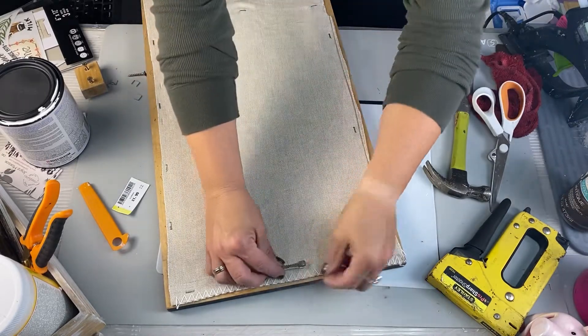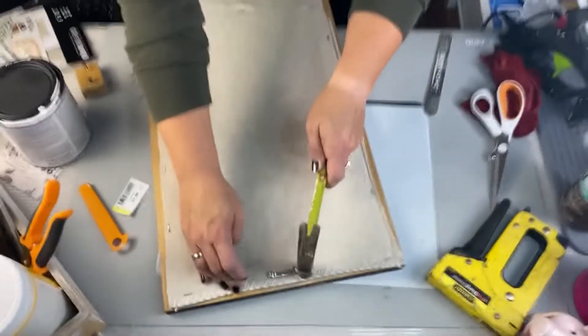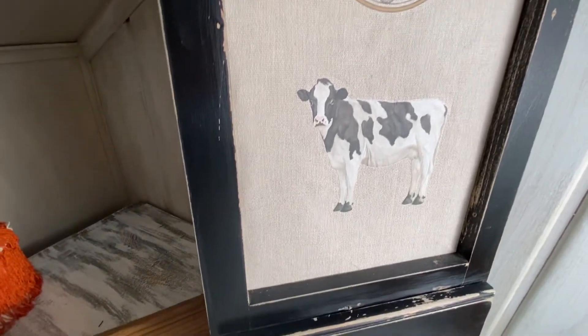Then I have one of these sawtooth hooks I get at my local hardware store. Love them. Put it in and wow, look at that — super cute. Love this. This also will go in my new home in my kitchen. Let me know what you think down below.